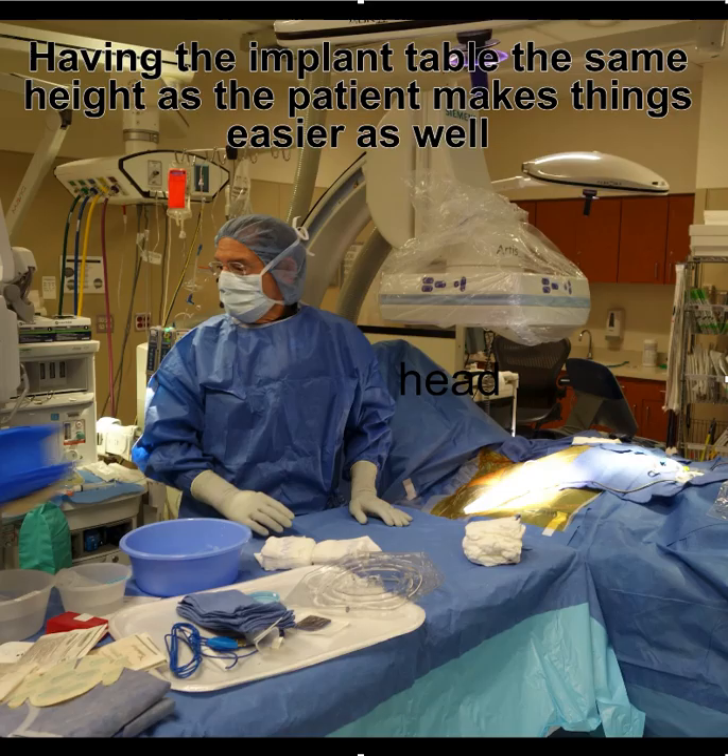You just drag the monitor to the bottom of the table. Having the implant table at the same height as the patient table allows you to move catheters on and off the field without any gaps, which is also very important.